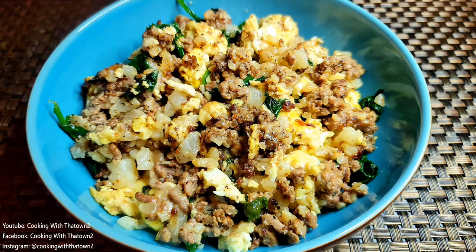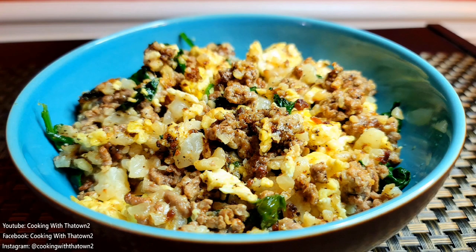Here is our final product — the breakfast crumble. Everything came out nice on this dish: cauliflower, hamburger meat, spinach, eggs, and cheese all mixed together well.